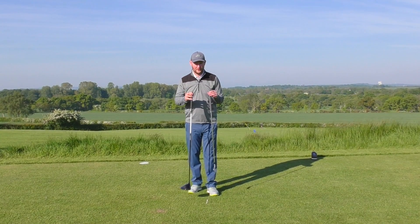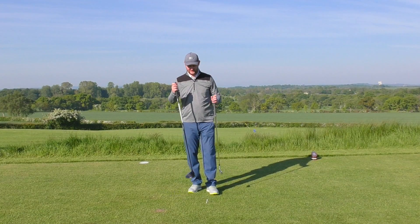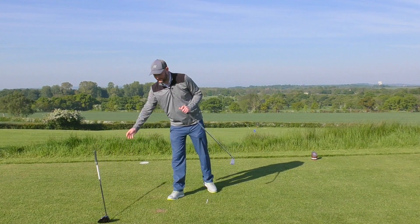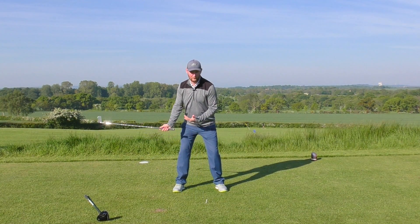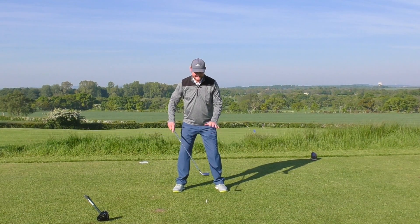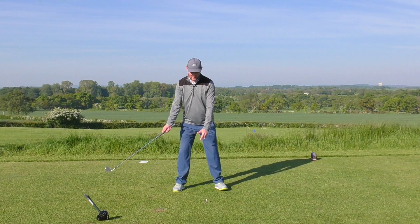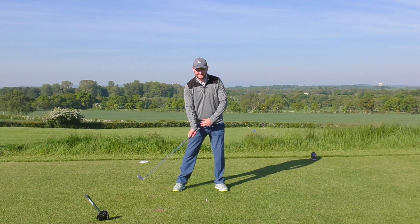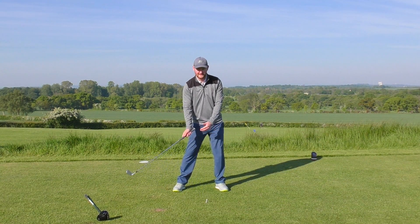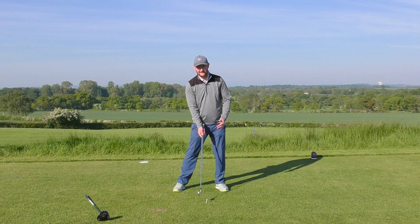Before we get into the drill, I'm going to talk through two of the problems that we see when we have this poor transition. First, with an iron swing — weight transfer has a big effect on how we actually strike the golf ball, whether we're going to be returning the club back onto the ball, getting it bottoming out at the right point, and making the lowest point of our arc happen at the correct point to get a good strike.